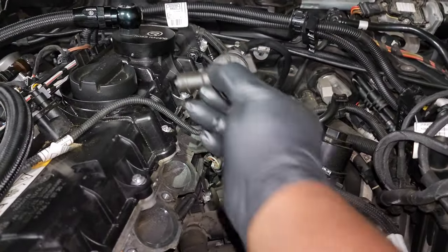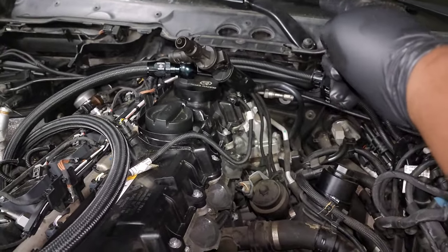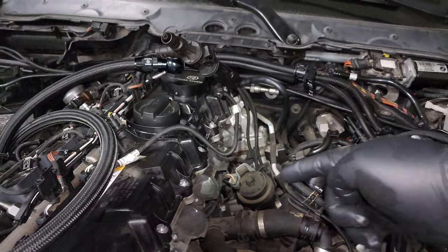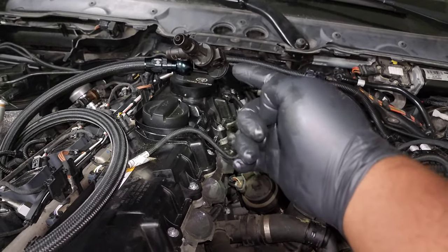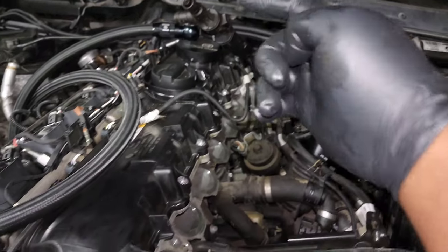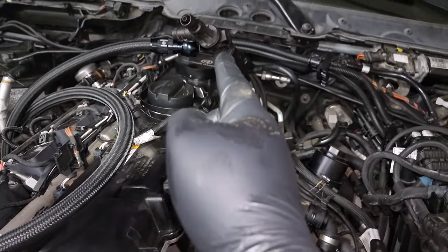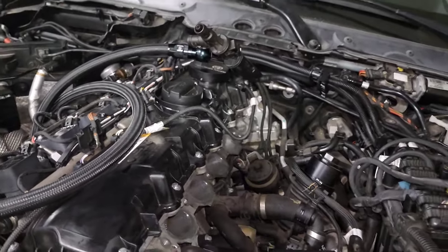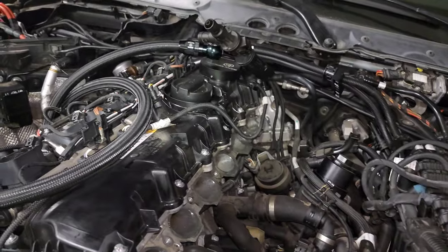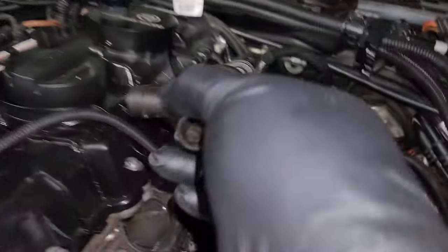One other thing we need to take care of is the evap canister — it's a vent for the fuel tank. Fuel vapor comes out of the fuel tank underneath the car and comes up through this valve, and it either routes to the intake manifold or back to your intake. With this manifold we basically delete the part that goes back to the manifold, and a lot of people delete the entire thing.